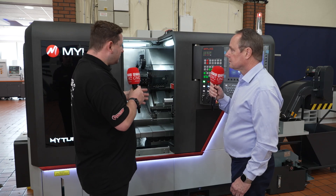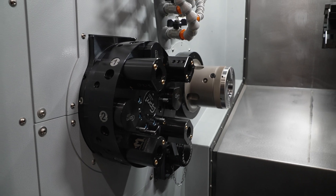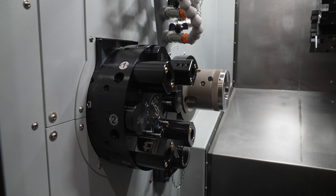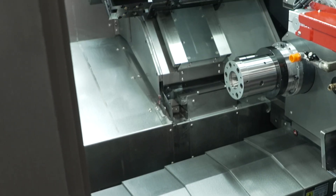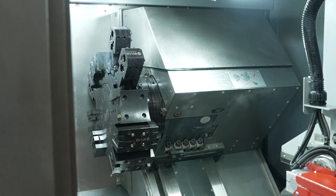And what about tooling? How many tools can I have on this? Because obviously there's two turrets on here. Yes, the front turret is 8 station but the upper turret is 12 station, with the option of half indexing to 24 positions, so you've got a very good selection of tools available.